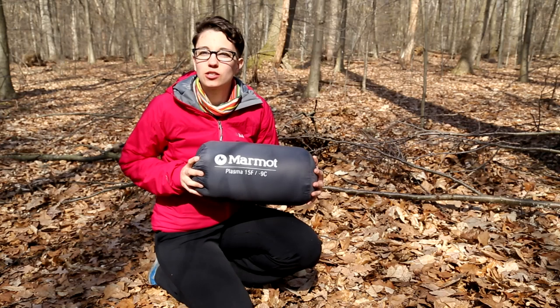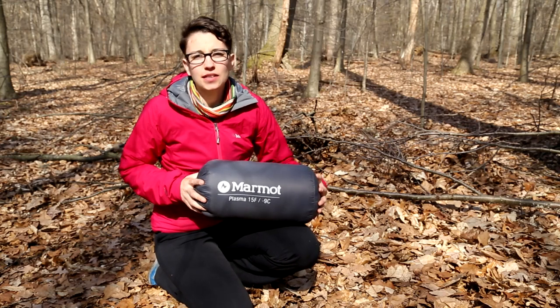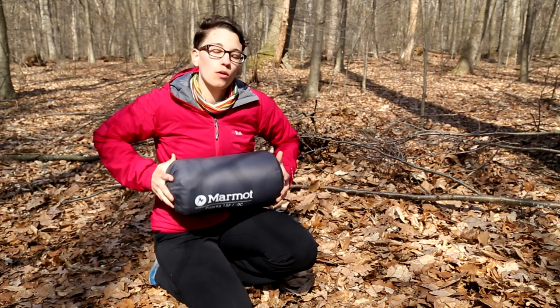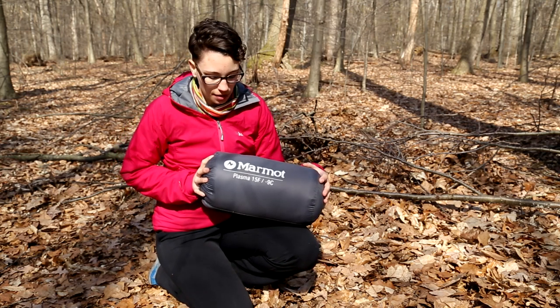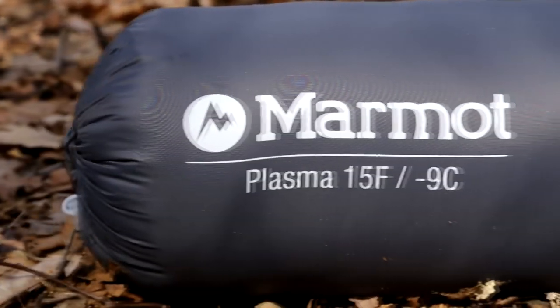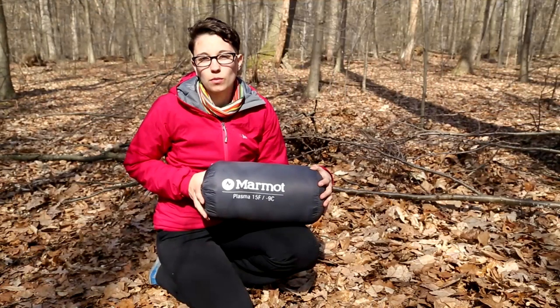I have got the 15 degree version packed down into its included stuff sack, and this is one of the loftier versions of the Plasma Series. I wanted to show you how compact and small it packs down — for a 15 degree bag, that is pretty good. If you have a compression sack, I can see you being able to get that pack size down a little bit more.